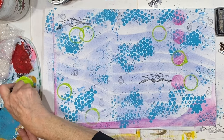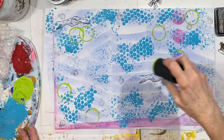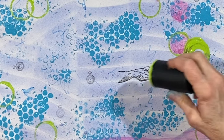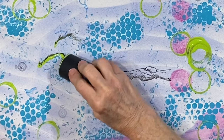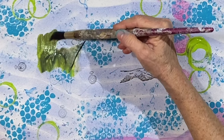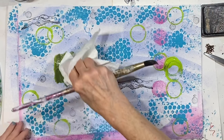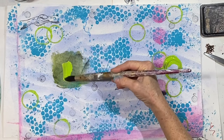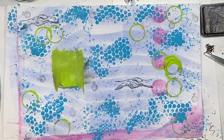We can also glue ephemera and all sorts of things. Look at that — I've got a big blob there. Let's try to figure that out. I'm just going to wipe off — look at all the colors on that. It's had black on it before. It got kind of muddy, but that's okay. That helped.